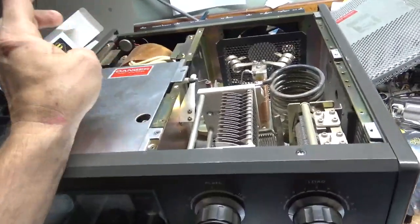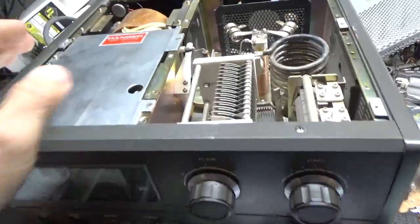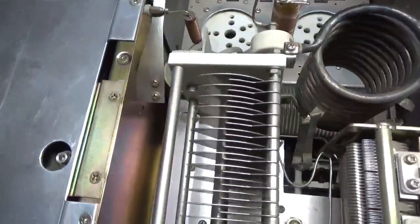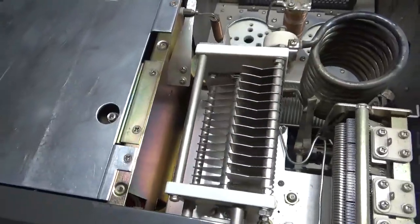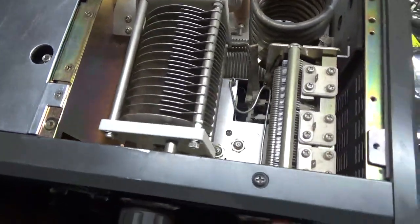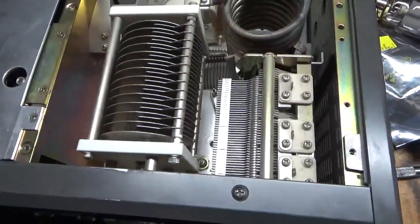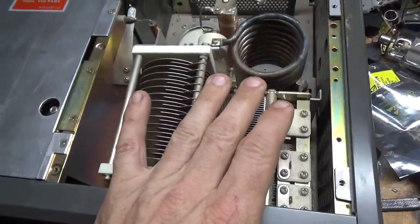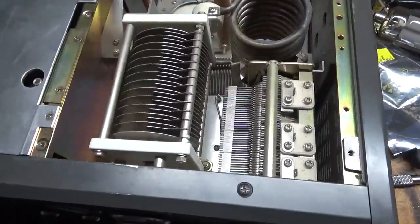I'm going to go over a few things you want to look for when you buy one of these. You always want to make sure you have no crazy arc damage on this capacitor, which is called the plate tuned capacitor. This one is nice and clean. I've only seen this one damaged a couple of times — a lot less likely for this one to get damaged than the load side capacitor.